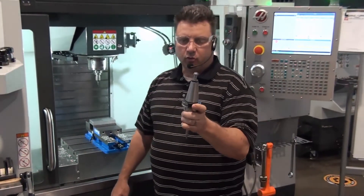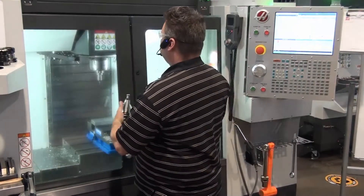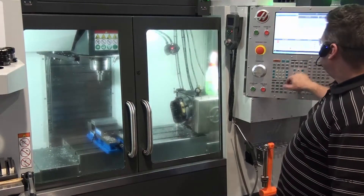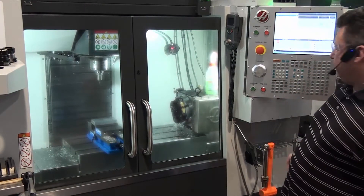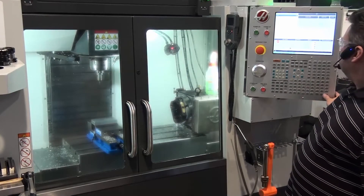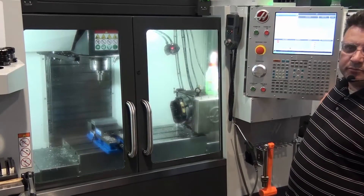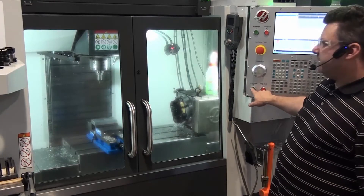We don't have a position for the edge finder, so let's just grab another tool. Close the doors, go to MDI mode, delete everything in MDI mode. Tool 6 M6 — that's a tool we're not using. Go ahead and hit cycle start.